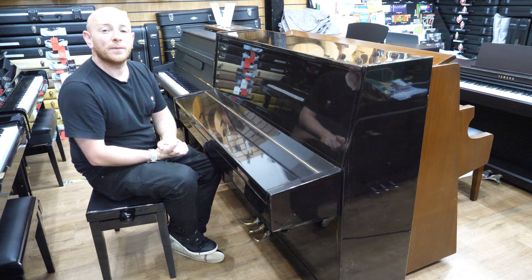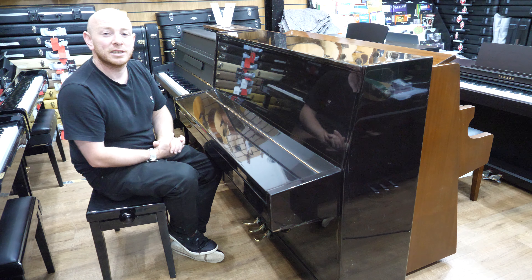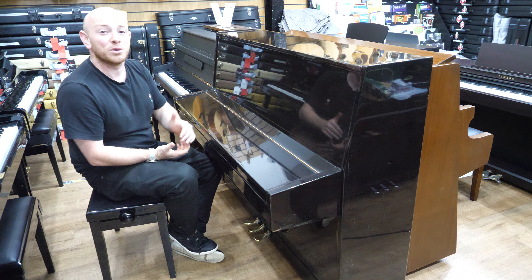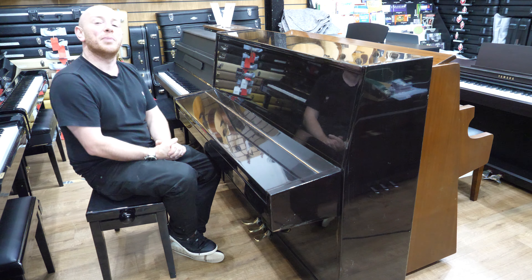Thanks again for watching. In the meantime folks, we do look forward to seeing you, and for all those people who have maybe just come back to playing the piano after all those years, welcome back to the piano playing world. And certainly for all the new starters, we look forward to taking you on your journey. Thanks again for choosing Sherwood Phoenix — we look forward to seeing you. Bye for now.